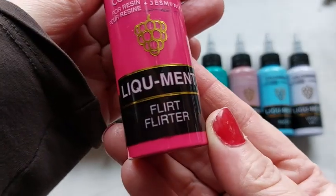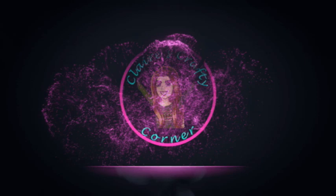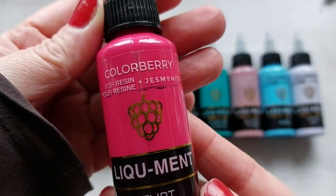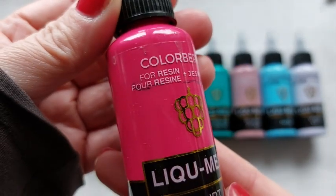Now here they are. They are called Liquiments. Now these are for jesmonite and resin but I will talk more about that in the video.